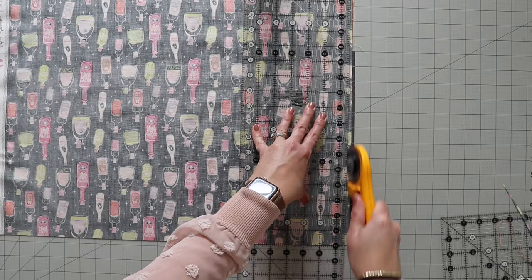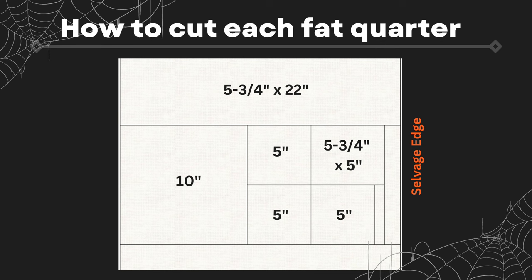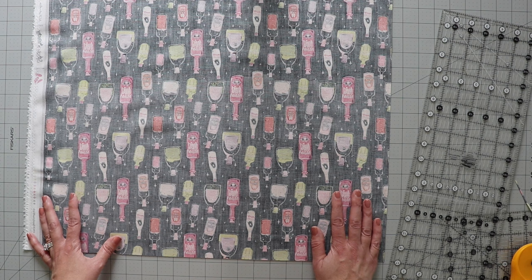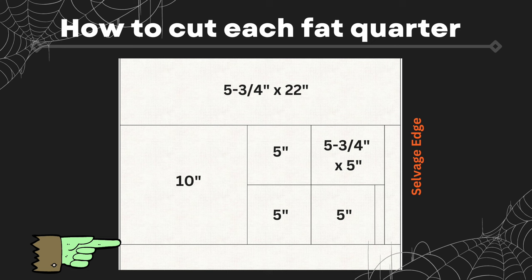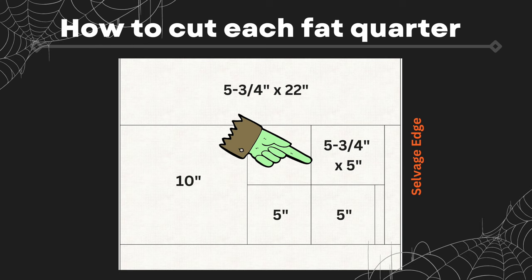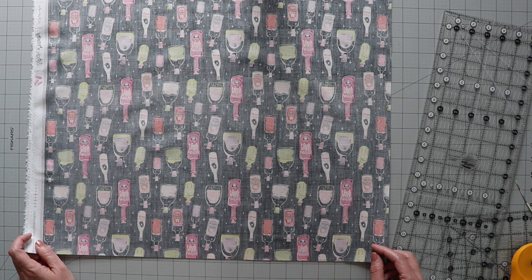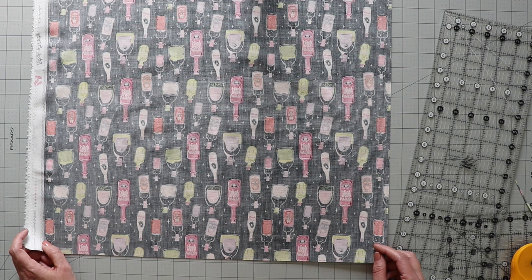Now to cut this, I'm starting with my first strip — 5 and 3/4 inches by the width of the fat quarter, typically 22 inches. Sometimes fat quarters are a little longer or shorter. Then I'm going to cut a 10-inch section for a 10-inch square. From the remaining piece, I'll cut three 5-inch squares and one 5 and 3/4-inch square. You should have about a 2-inch strip left over — keep that for binding later and set it aside.